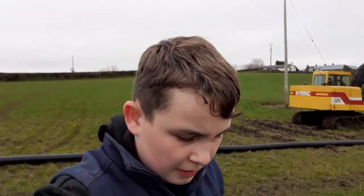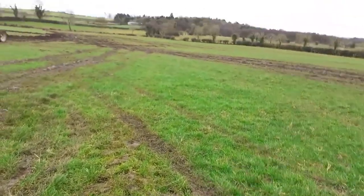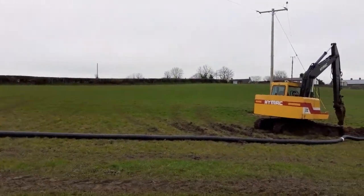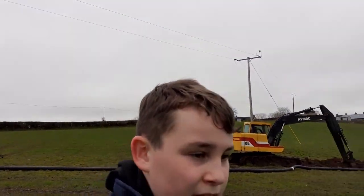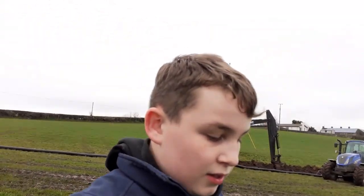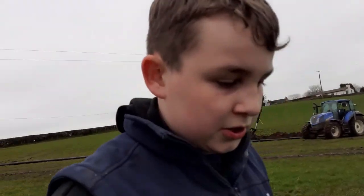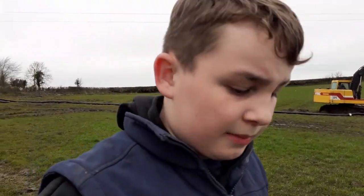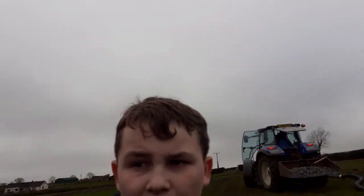This side of the field we're going to be plowing for winter wheat. Then that other half of the field just beyond the digger — we're not going to plow that. We're going to be using that for silage. After that, I'm not sure what we'll do with it, but definitely silage first this year.